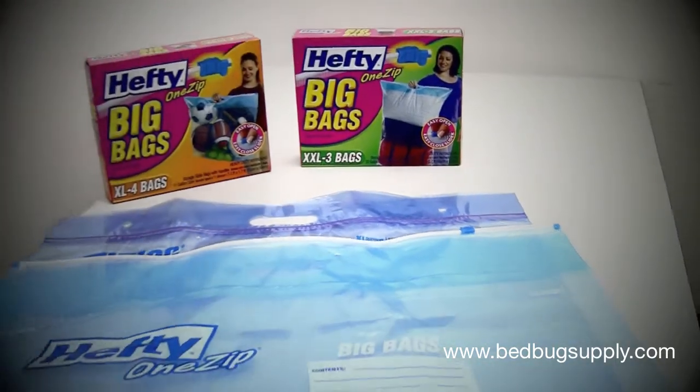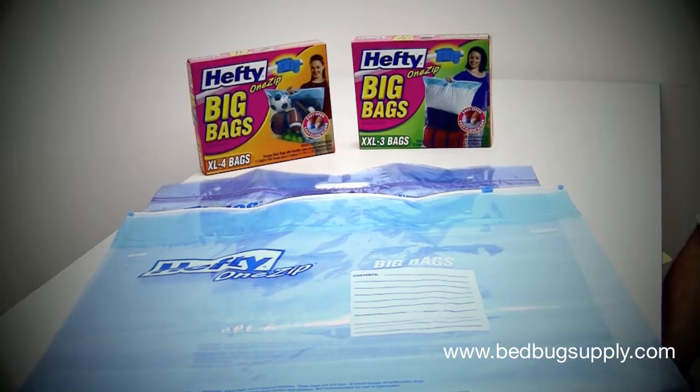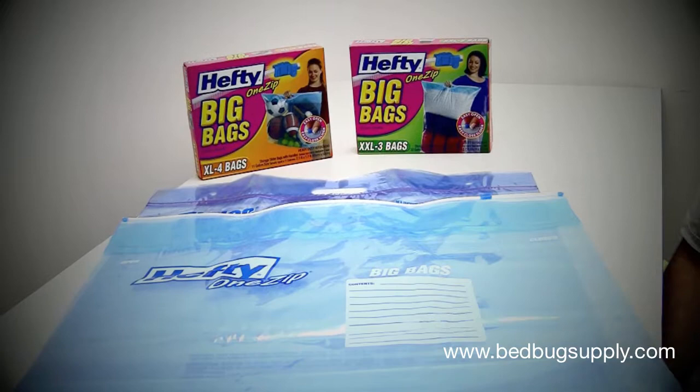They work really well for infestations. You want to keep things sealed off for probably three to four months for non-essential items to prevent bedbugs from reinfesting your items.